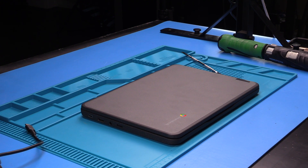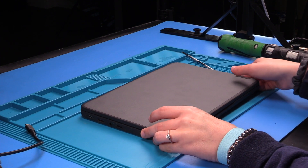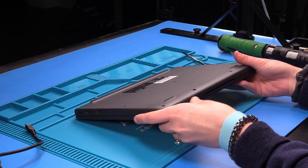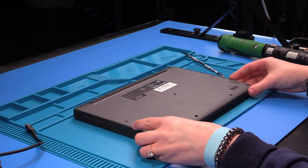I'm going to be doing the motherboard replacement on a Lenovo 100E G3. To do the motherboard replacement, the first thing you want to do is flip the unit over and loosen up the screws in the bottom cover.